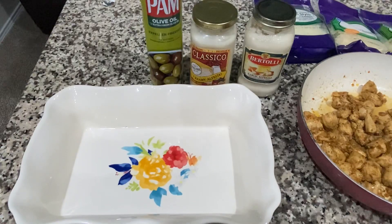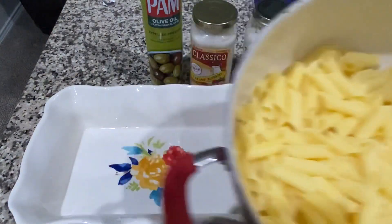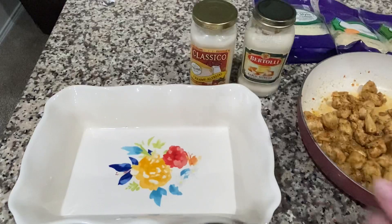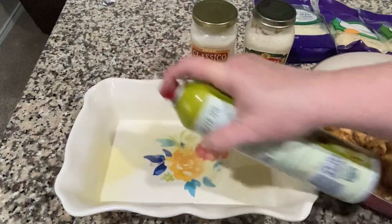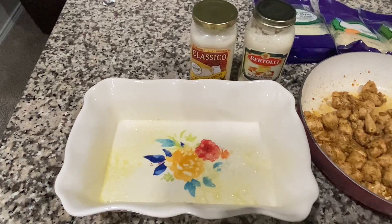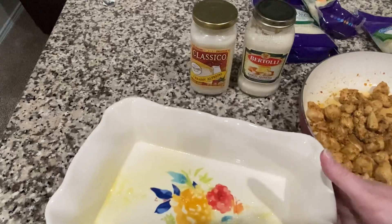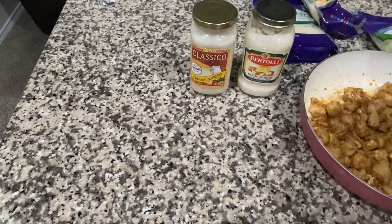I've also cooked my penne pasta — that's the kind I'm using. I'm going to get this all mixed up. I'm going to use this baking dish right here and spray it with some olive oil spray. You can use whatever you want — you can even line it with butter — but I just use some olive oil spray. Set that aside and I'm going to make this easy on myself.